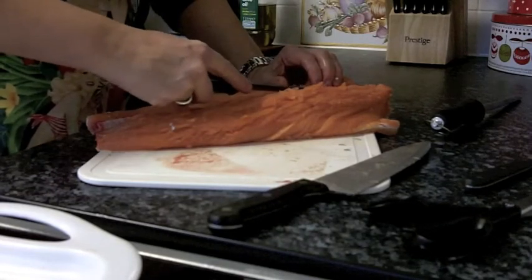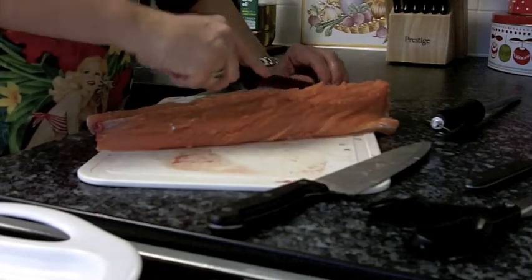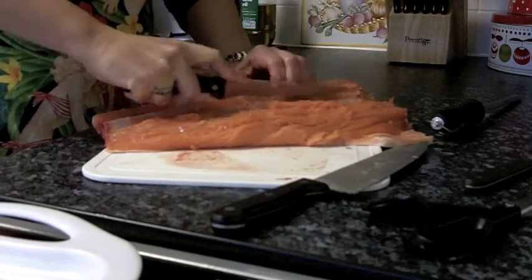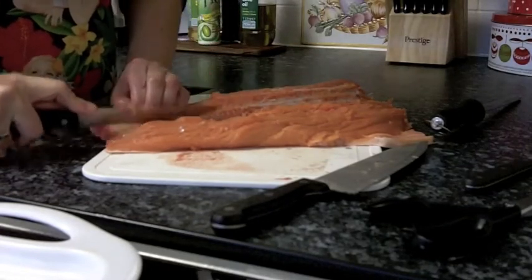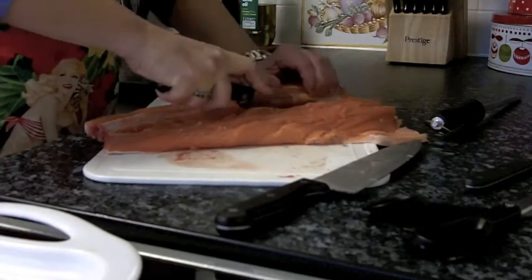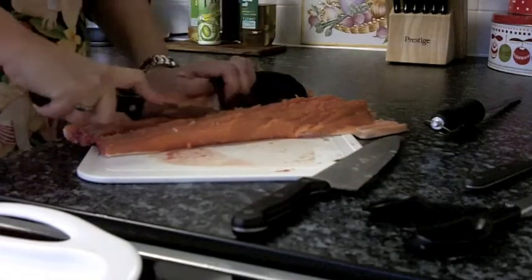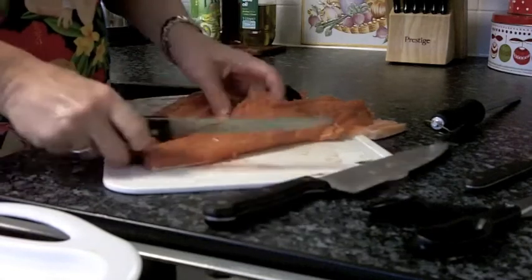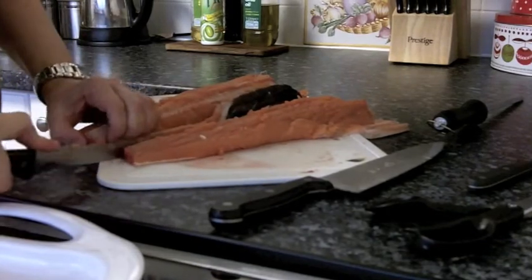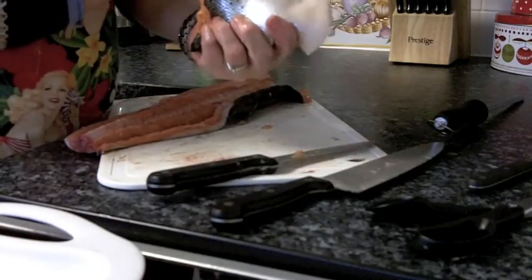Slipping the knife under the bones and pushing back all of the flesh. I'm sure your fishmonger can do it better, but that's not a bad go for me. I can see the line where the muscles meet, and there I have one fillet of salmon which just needs skinning.